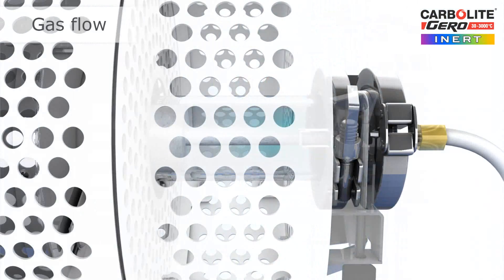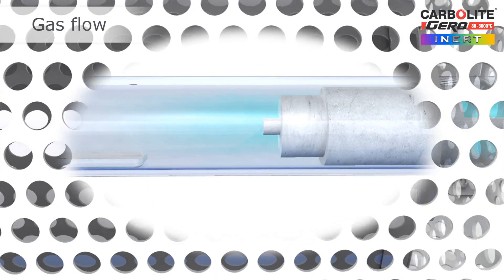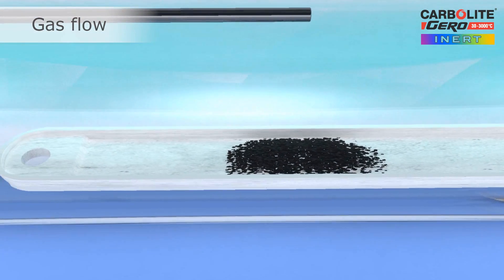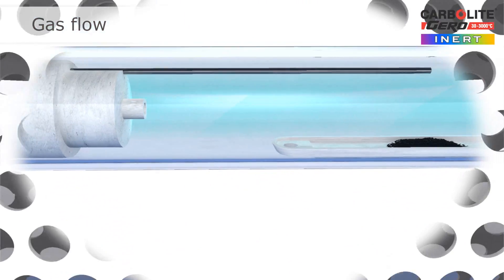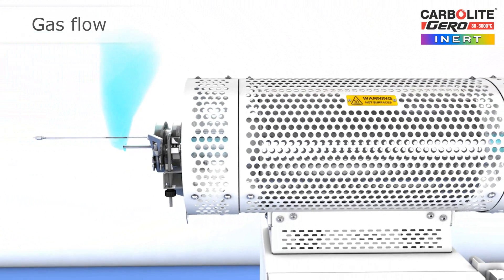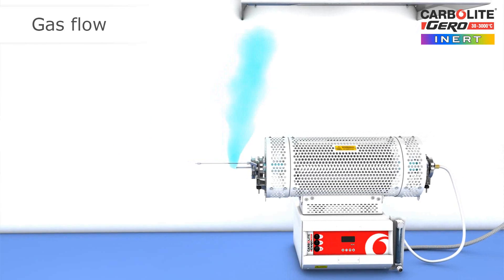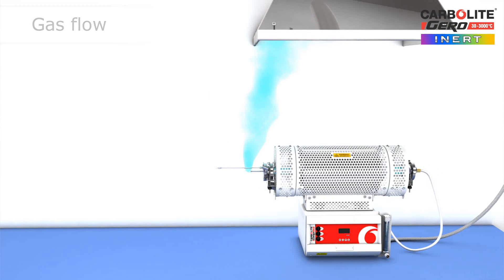The inert gas enters the work tube and displaces the air, and in particular the unwanted oxygen. This purging sequence should take place below the reaction temperature. A combination of flow rate and purge time reduces the oxygen levels to extremely low values, such as 10 parts per million. Depending on the gas being used, a fume extraction hood installed above the furnace may be required, or the outlet could be connected to a pipe to take the exhaust gases to a safe location.